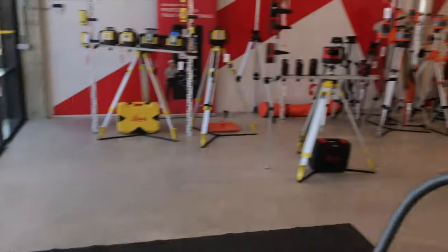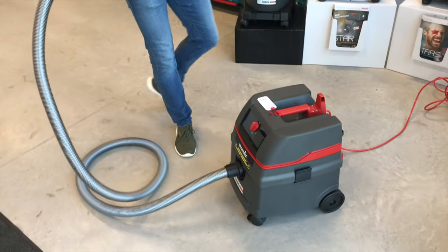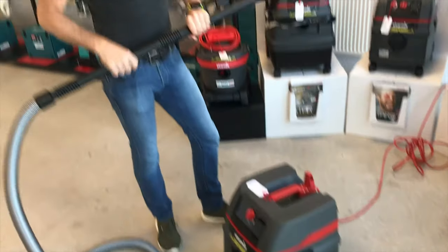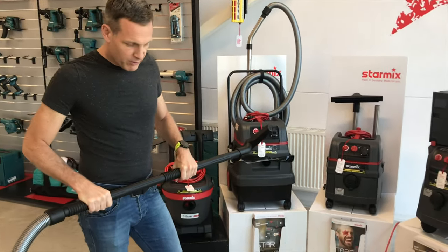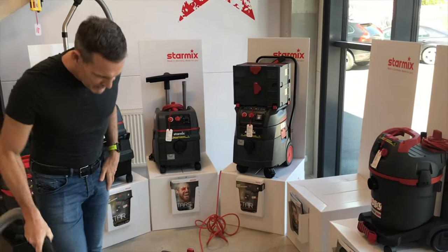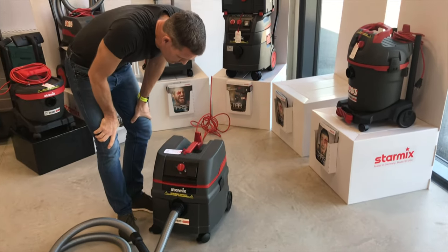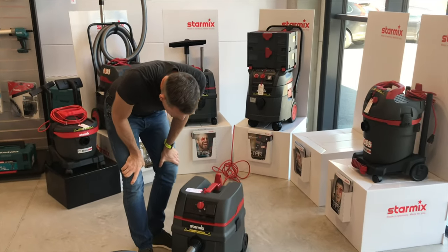Today we're going to talk about the ISAR 1425 EHP — a bit of a mouthful, I admit, but there we go. This is the entry-level Starmix vacuum cleaner, a very high quality brand, all made in Germany, and basically it's a very, very simple vacuum cleaner to operate and use. It has four positions.